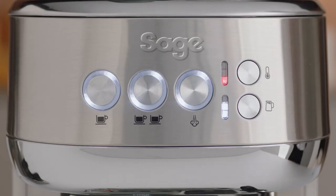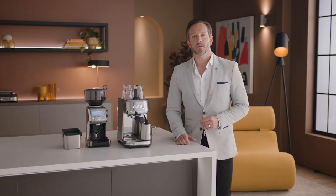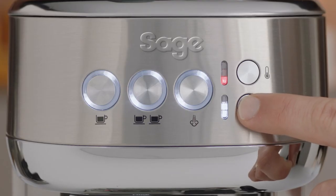Milk temp settings, which you can select from low, medium, and high. And milk foam settings, which you can select from low, medium, and high.